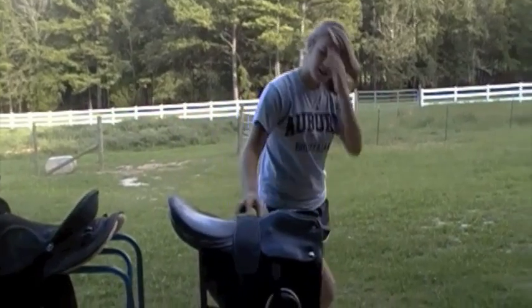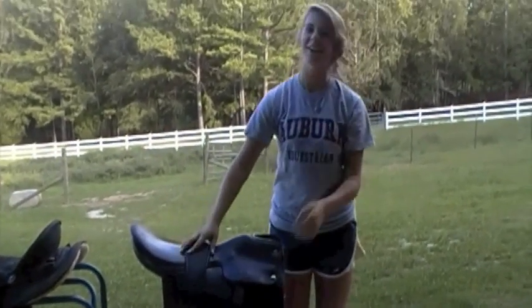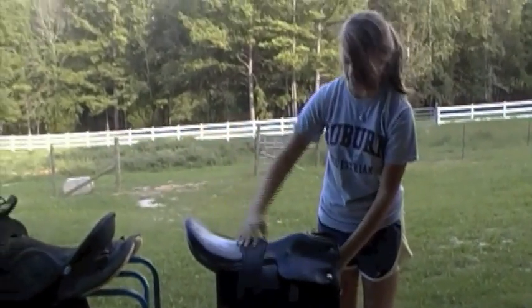And this is a girth — it goes under the horse. Both kinds of saddle have this.